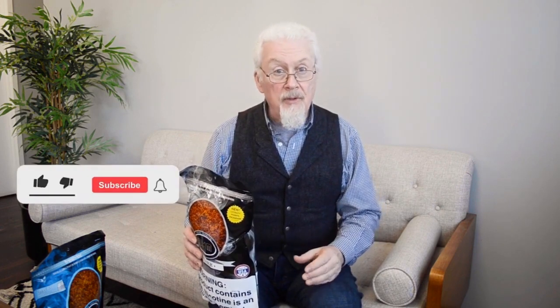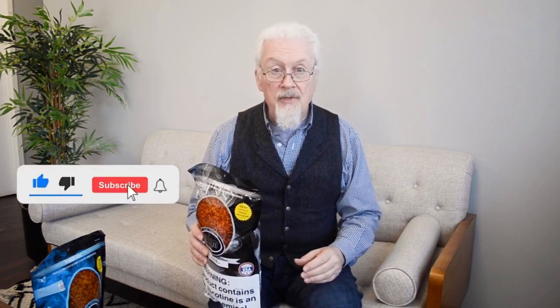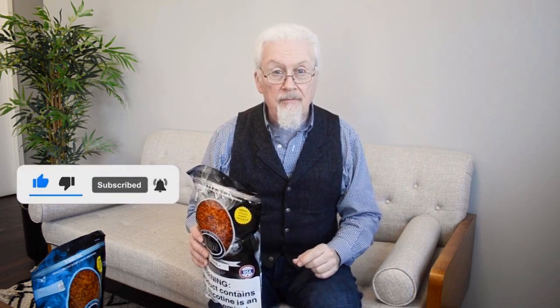Now, as usual, if you enjoyed this video, please give it a thumbs up and remember to hit that subscribe button. Thank you very much.